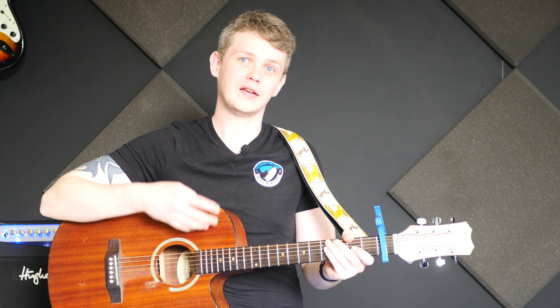The great thing about this track is because it's bass heavy and there's actually no guitar in the track, it makes it super simple to play on the acoustic. Once you've learned the progression, it's exactly the same all the way through — it's literally just four chords.